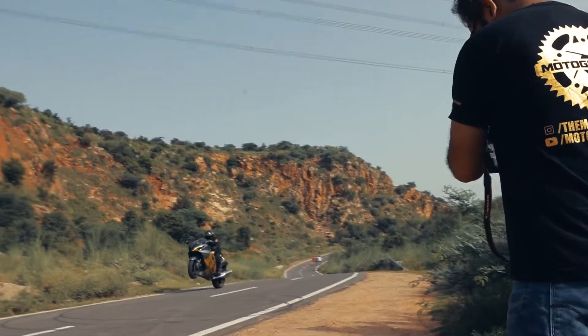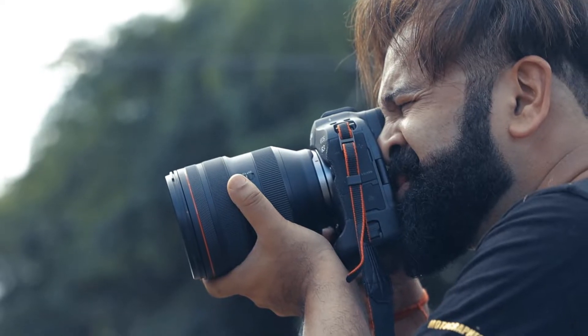I was shooting some of the fastest motorcyclists and motorcycles around India with the Canon EOS R3. It is now time to edit the footage and photos and get them to all the petrolheads following me on social media. Some of the photos will also go in the XBHP print magazine, so here is how I edit my stuff — both photos and videos.